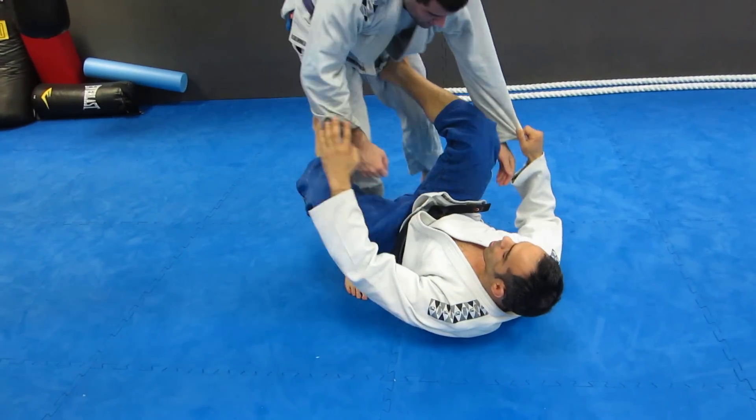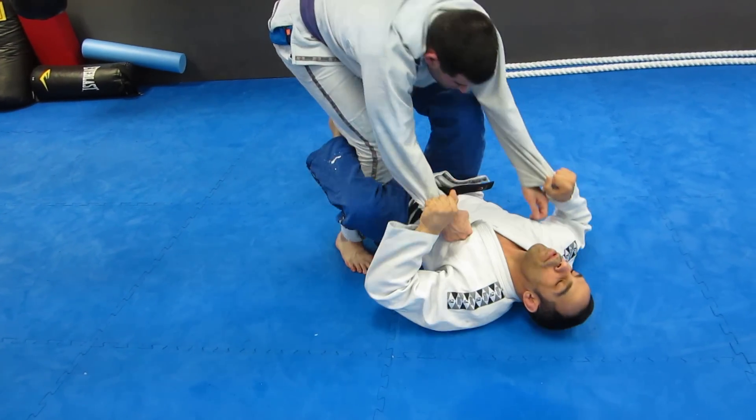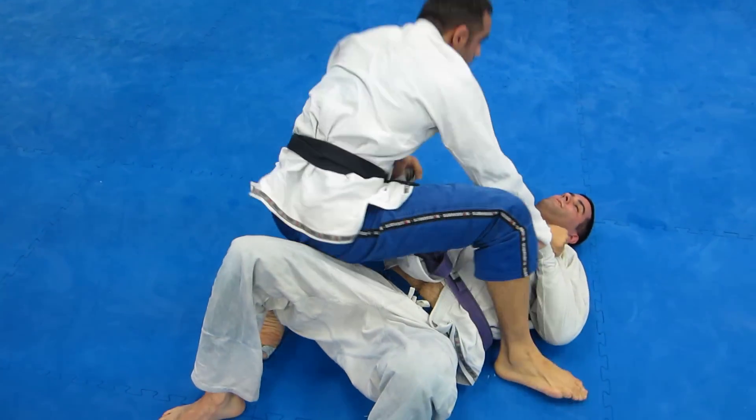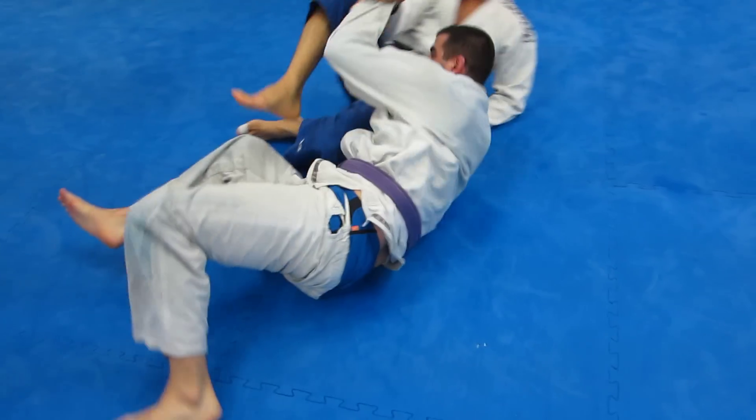So once again, he starts to crowd me here. I push him back, and then I pull back again. I lift up, I control him, and I come over — lift the sleeve and then get an arm lock. So that's the second sweep.